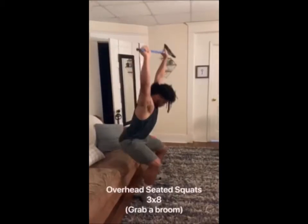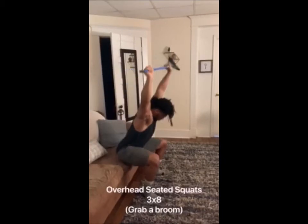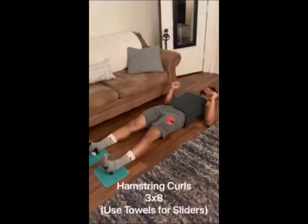The overhead seated press — your elbows need to be locked behind your ears. This exercise focuses on glute and hamstring movement and is also a great test for hip mobility.